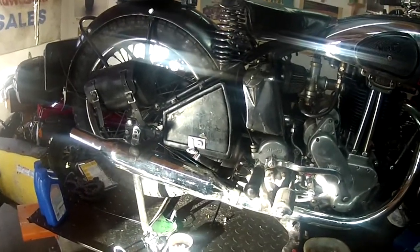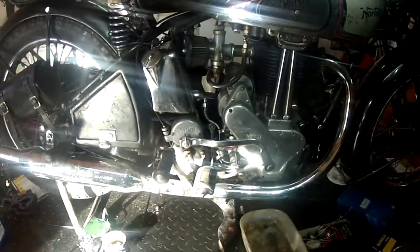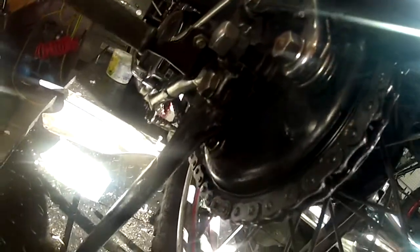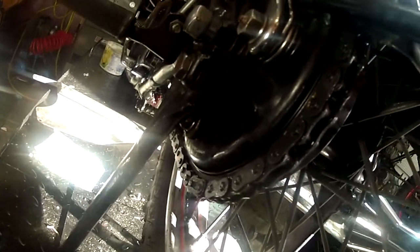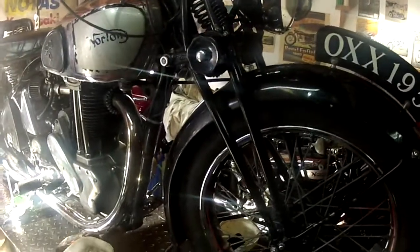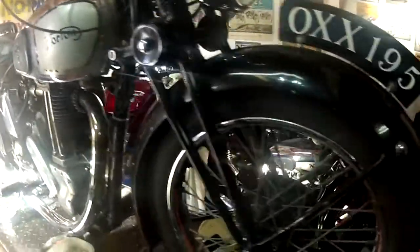The other bike on the left is my 1936 Norton — it's got a 1938 motor. What I've done to it this year is put a new sprocket and drum on the bike. Other than that, she's pretty much ready to go.